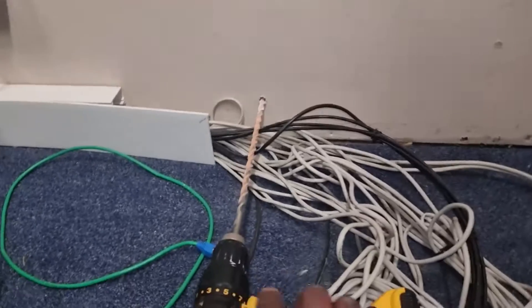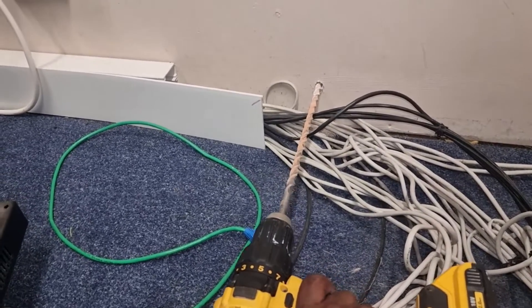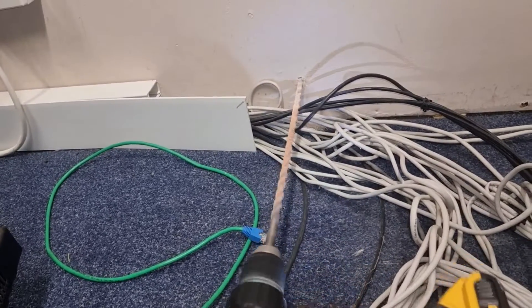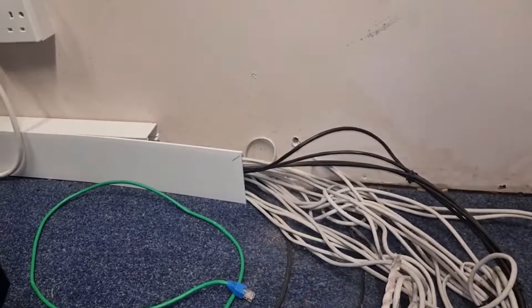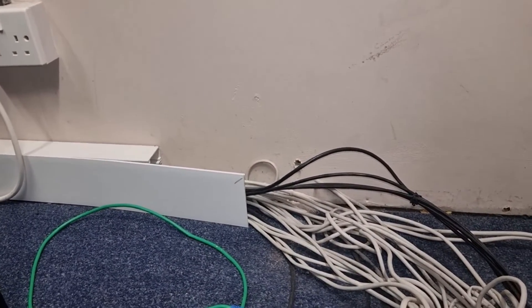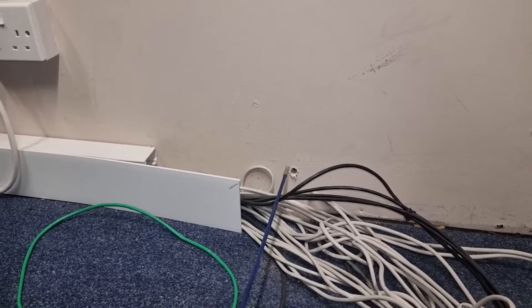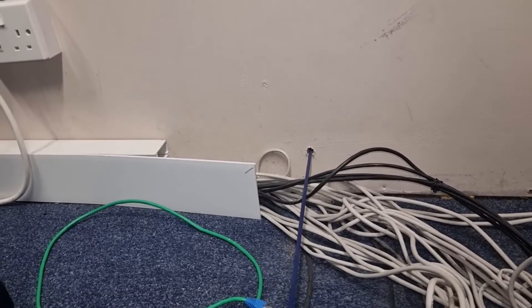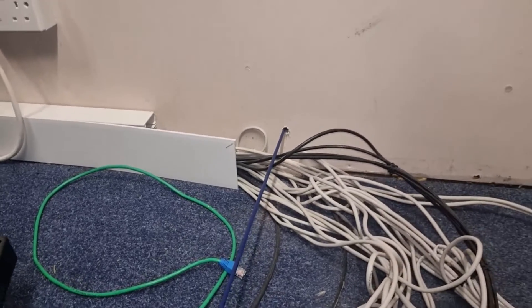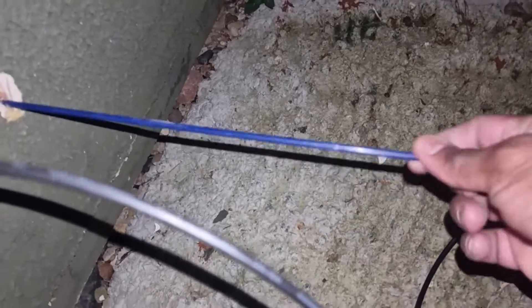I've drilled a hole here through the wall. I'm going to draw that out and put a rod through in its place, just like that, so that we can use it to draw the cable through. We've got our rod here marking where we drilled the hole.